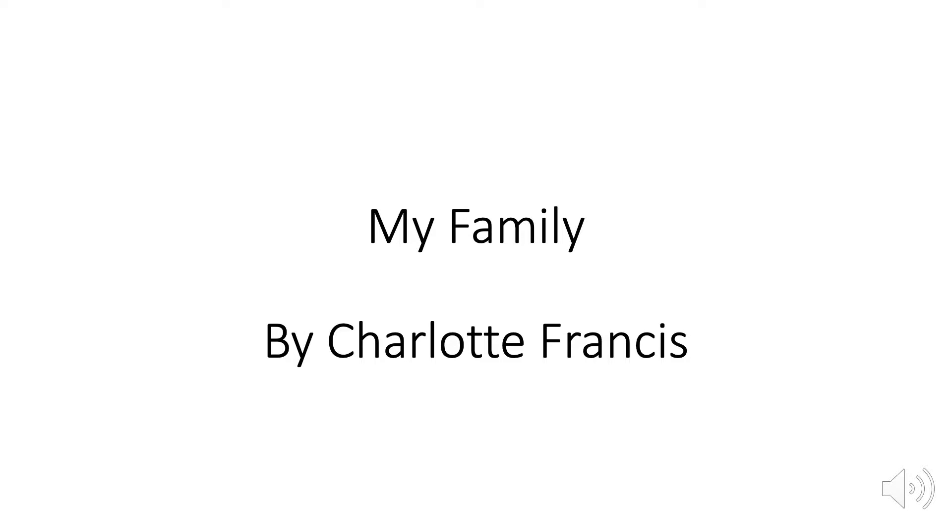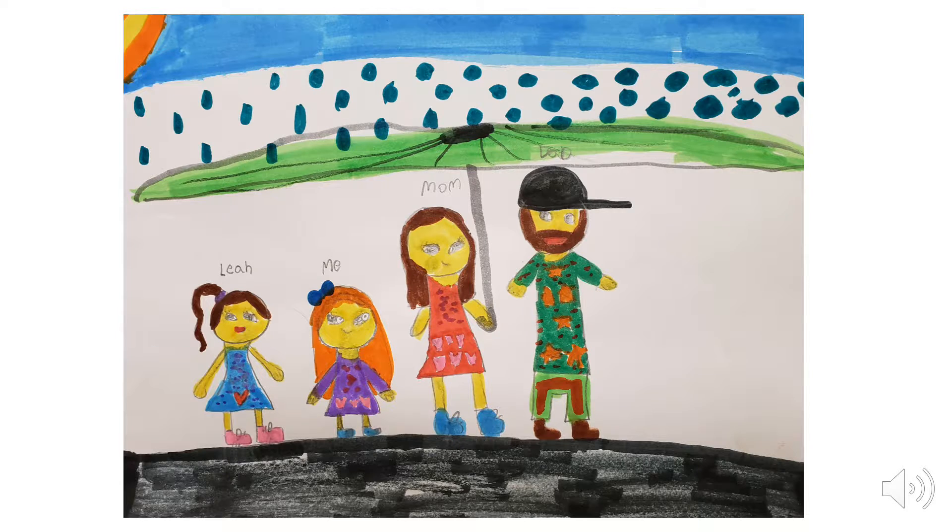My Family by Charlotte Francis. My teacher asked me to draw a picture of my family. I showed her it and she said, 'How amazing!' But I didn't like it. Look at me! There's so many things you can't see in this picture.